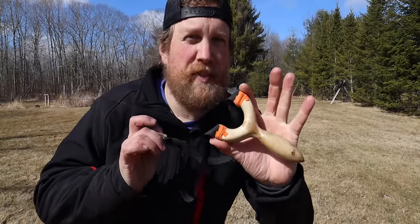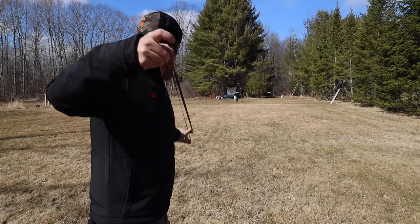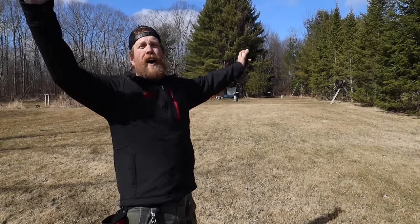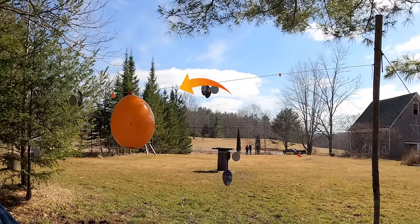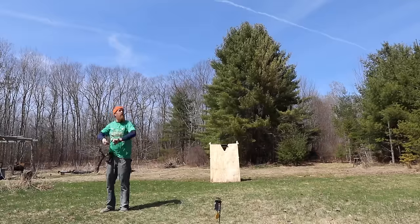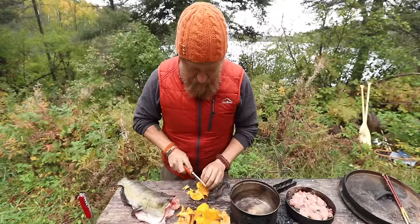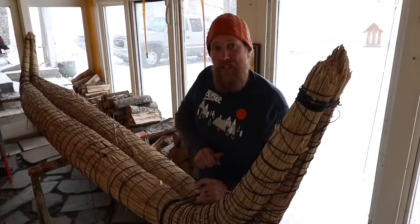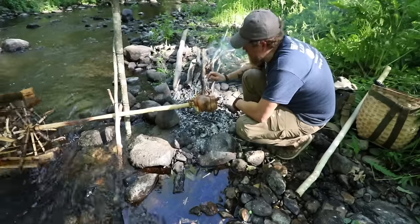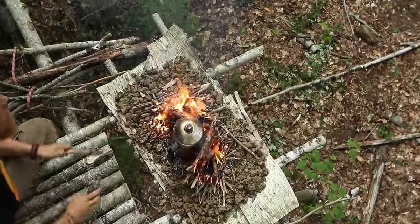I'm Zachary Fowler and this is 10 things to do while stuck at home, brought to you by SimpliSafe. I'm Zachary Fowler and you're watching Fowler's Makery and Mischief.